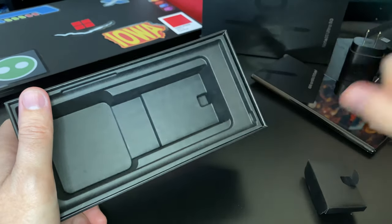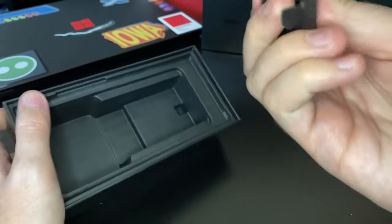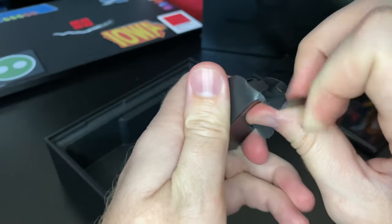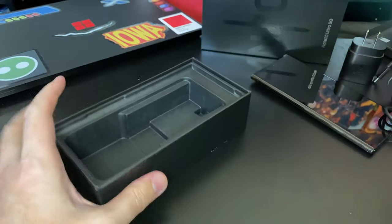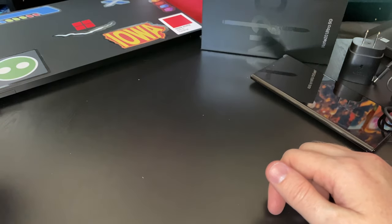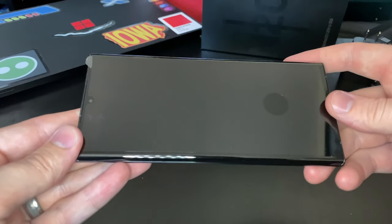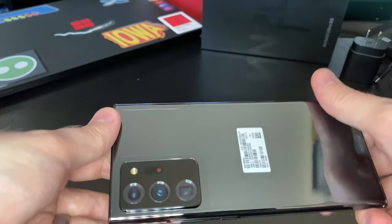What doesn't come in the box is headphones — there's no headphone jack on this device and there's no headphones in the box, so that's a change. I'm curious to see what people think of that because I did like the little AKG headphones they were giving out. I didn't use them a whole lot so maybe that's why they stopped including them, but they were nice sounding headphones.